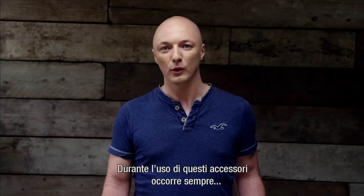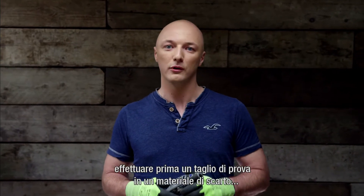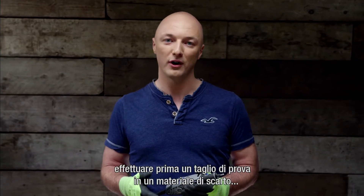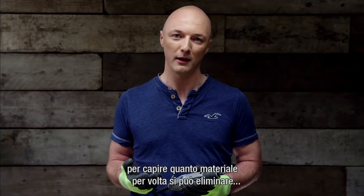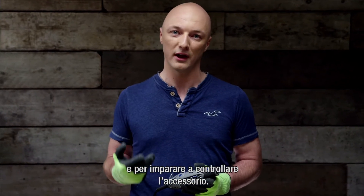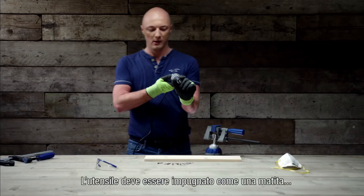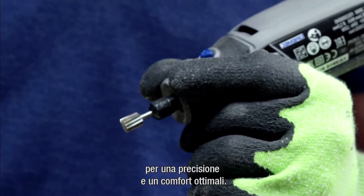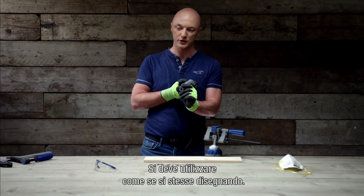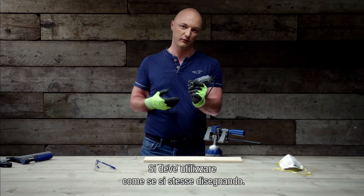When using these accessories, always make sure that first you do a test cut in a scrap material so that you can understand how much material you can remove at a time, and also get some sense about the control of the accessory itself. When you hold the tool, have a pencil grip — this will give you optimal precision and comfort, and you just have to use the tool as if you were drawing.